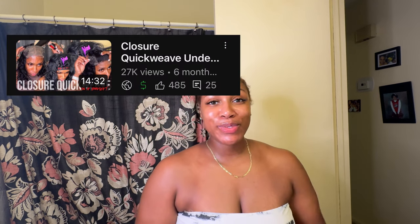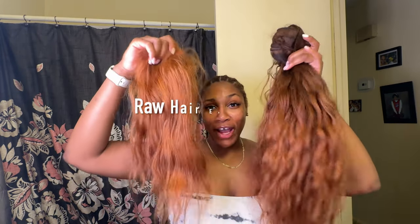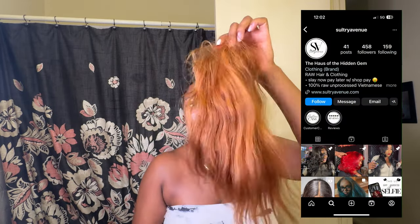What's up babes, so we gonna hop straight into this video. This is a quick weave tutorial — you guys loved my last closure quick weave tutorial, so I just wanted to recreate that same video. However, we're using different bundles. I have some raw hair for you guys today. This closure is actually from Soul Tree Avenue hair company.